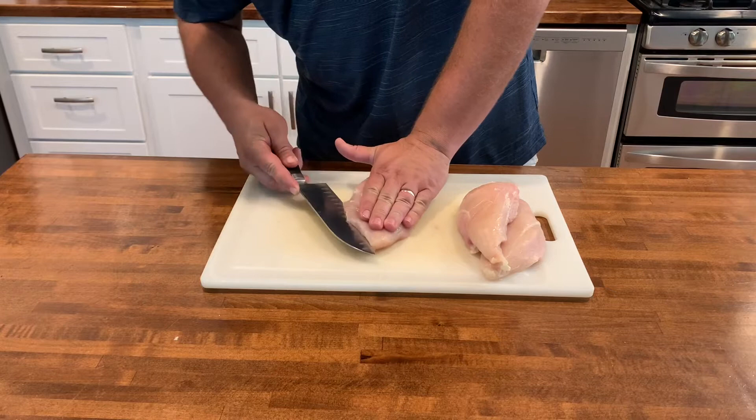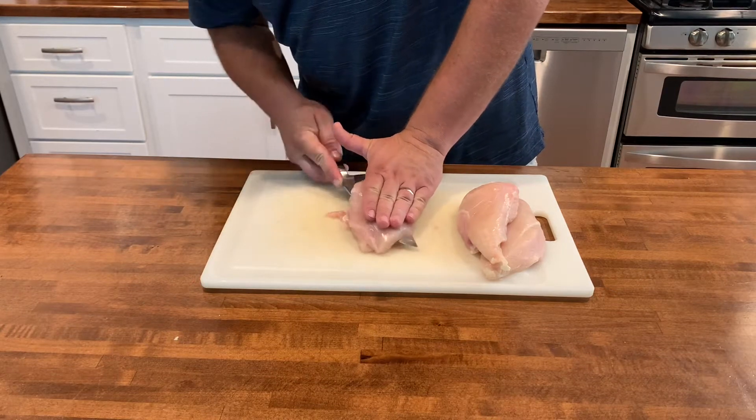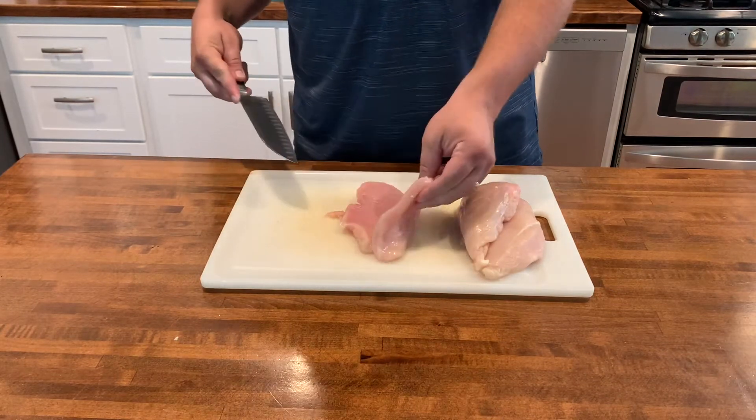I'm going to start with three chicken breasts. I'm going to cut these in half. This is going to help them cook a little bit more evenly and keep them from getting dried out and overcooked.